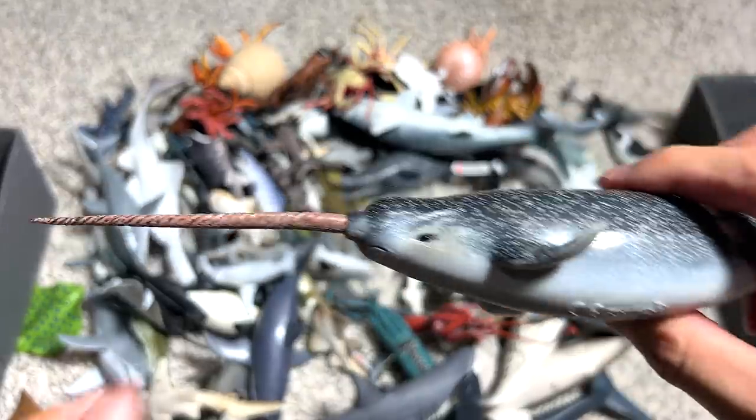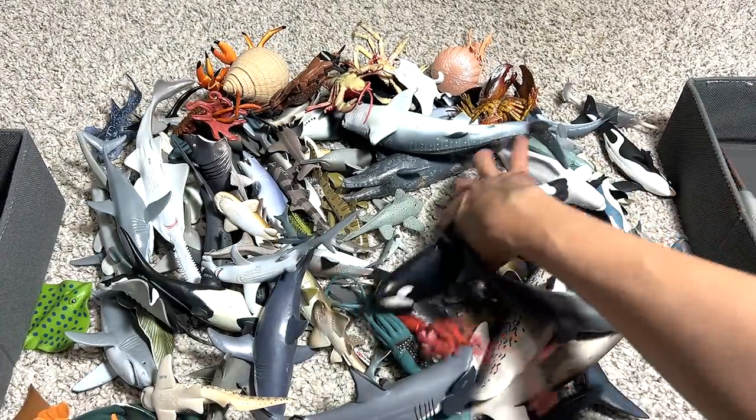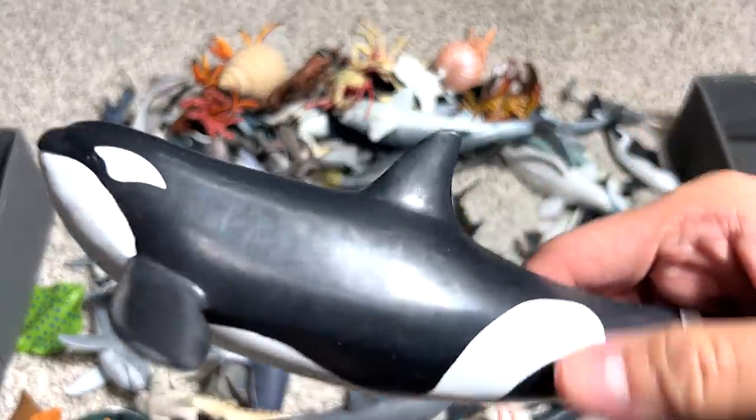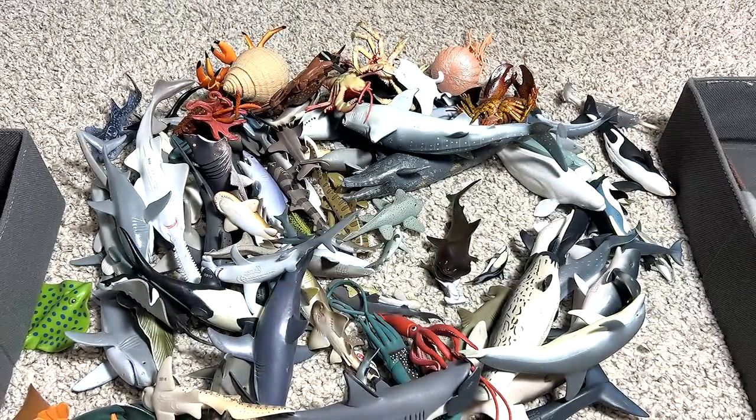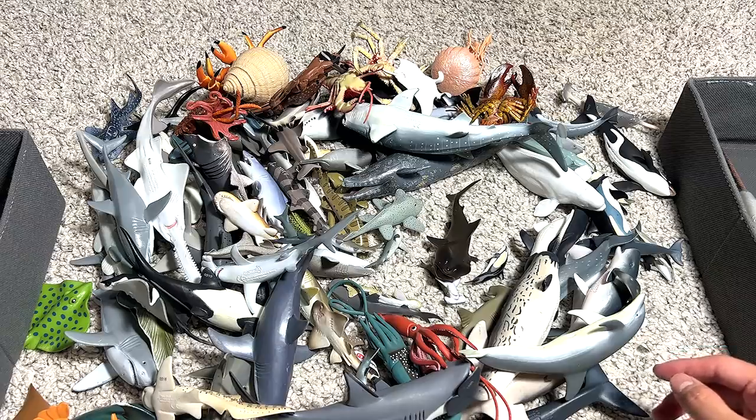This is a narwhal. This spear right here is actually an overgrown tooth, guys — I'm not kidding you. Another orca. I think in our entire box, orcas are one of the highest number of figures that we have. Check this out — another one right here.